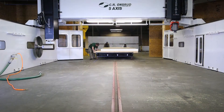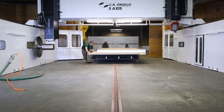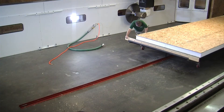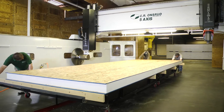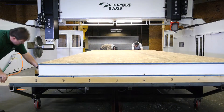We're cutting a six-and-a-half-inch thick 24 by eight foot panel. The interior of the CR Onsrud 5-axis high rail is completely clean and clear, ready to accept any type of table or holding system. In this case, we're using a mobile table with vacuum hold-down, and the open design offers unobstructed access with a forklift or crane.